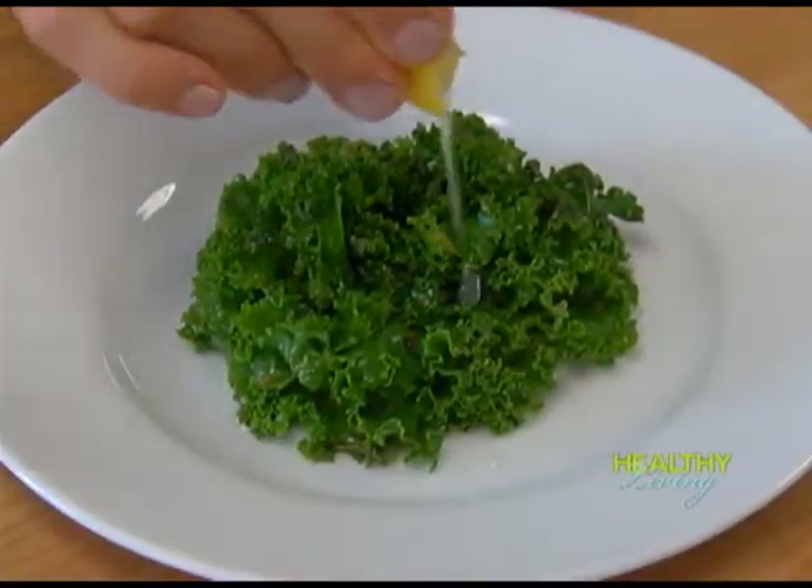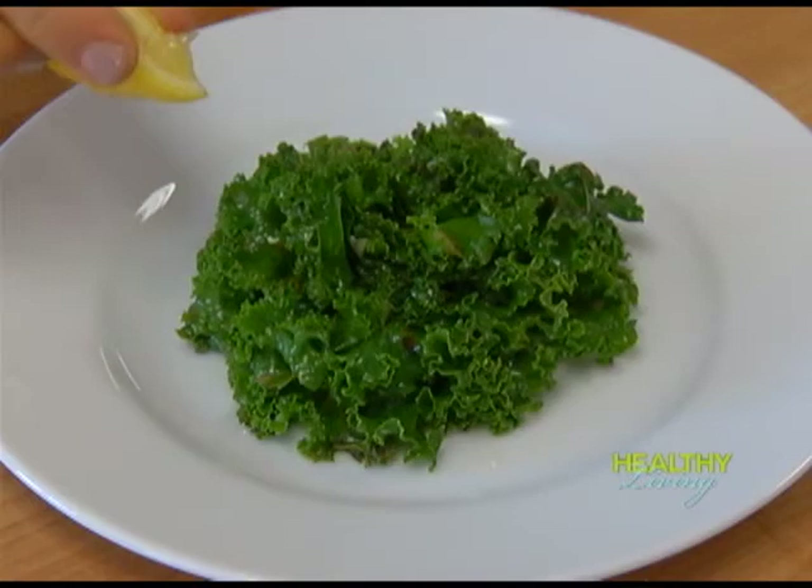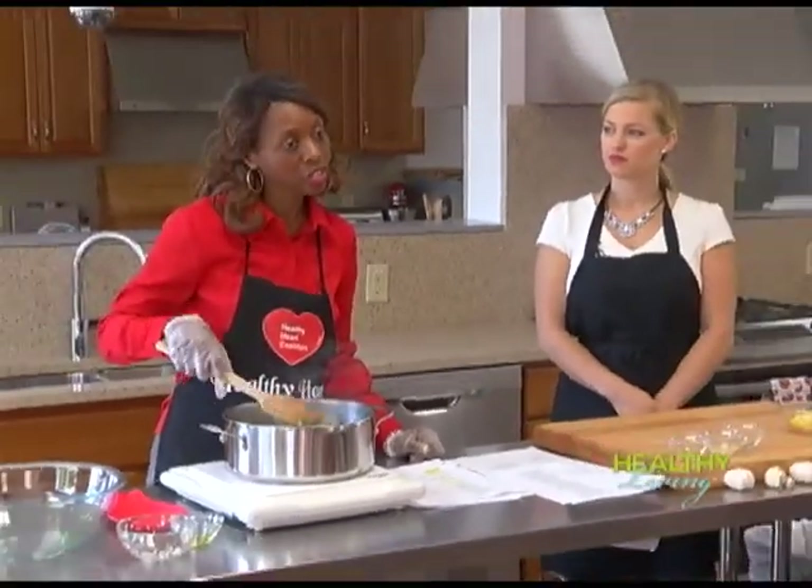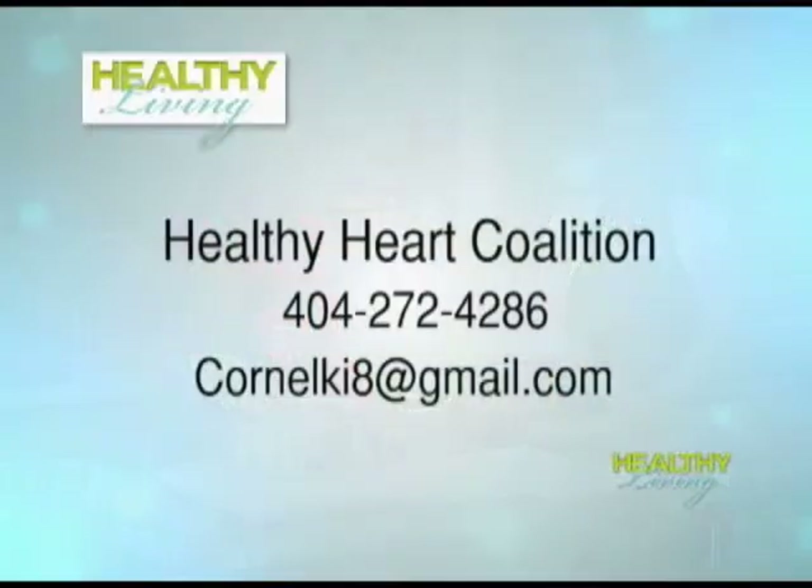Thank you for joining us today. The American Heart Association reminds us that heart disease is a leading cause of death in the United States. To join our efforts, please call 404-272-4286 or contact us through our email: cornelk-i-8 at gmail.com.